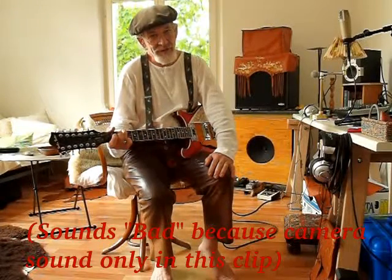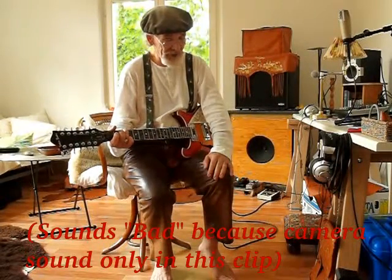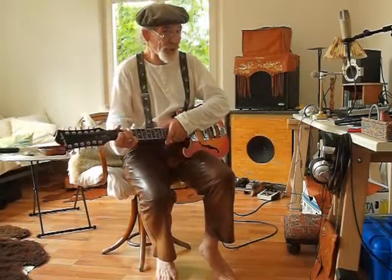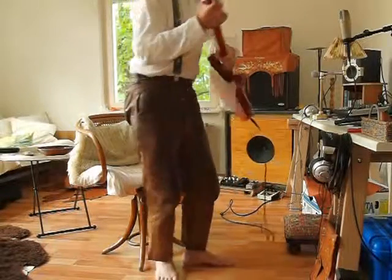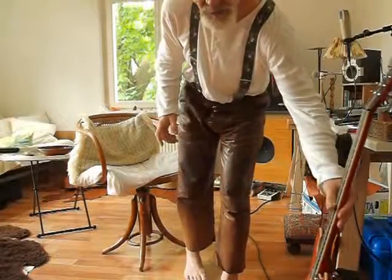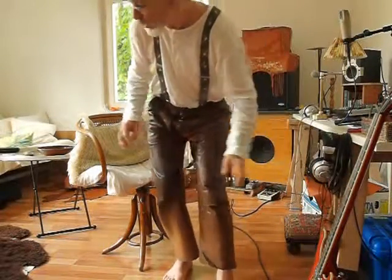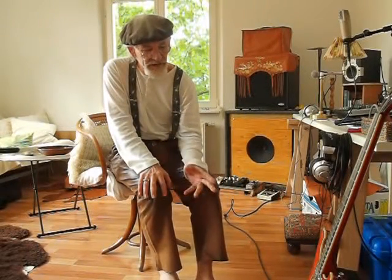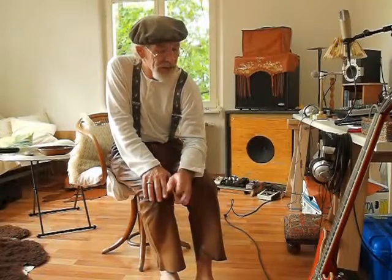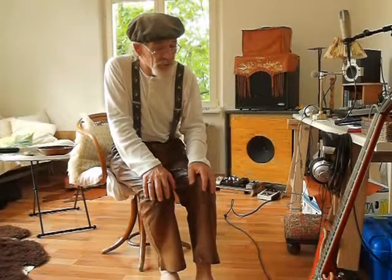I don't know how good the sound is because I'm just using the camera's microphone. I did try to use the sound on the computer but it got too complicated, so we go the easy way. The main thing is to take the easy way and realise that all these steps along the way we're always learning something. I now fully understand the consequences of wiring the pickups the other way, and I know I don't want it that way because I've heard the sound and it doesn't sound good at all — it sounds magnificent this way around.